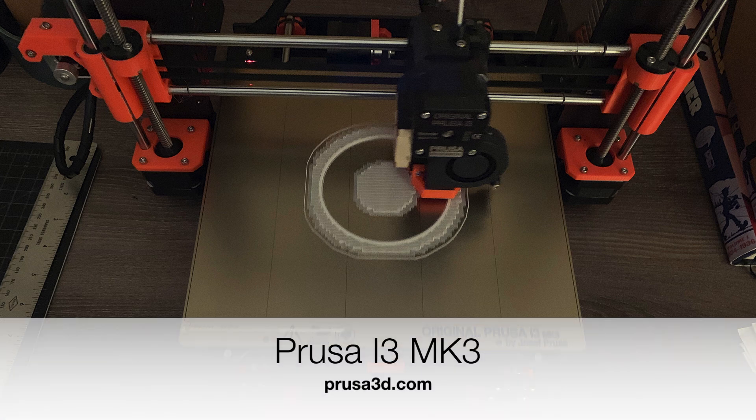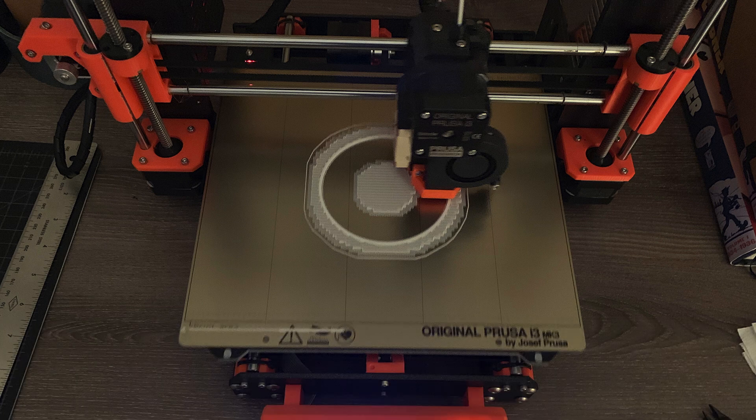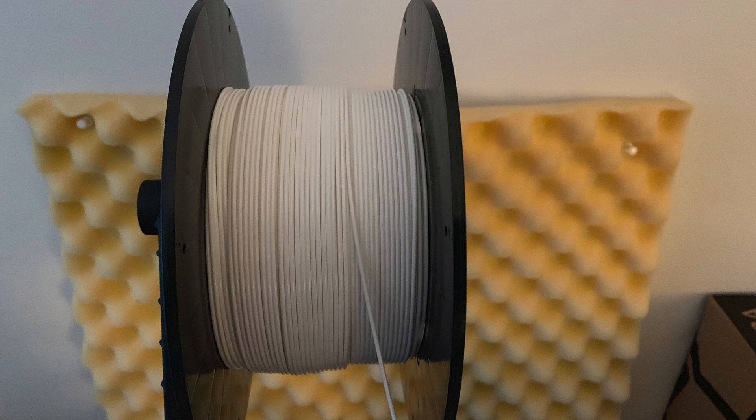The 3D printer I've chosen is a Prusa i3 MK3. There are lots of good printers. I recommend choosing one that other people you know use so you can share information, especially as you're becoming an expert. And then I'll wrap the video up with some tips that I've discovered over time.